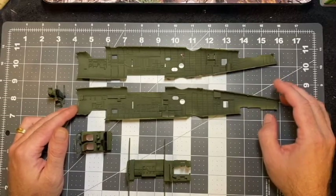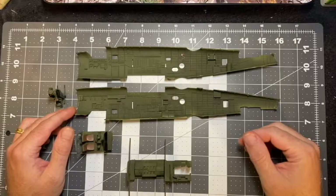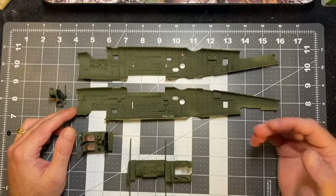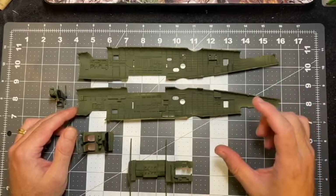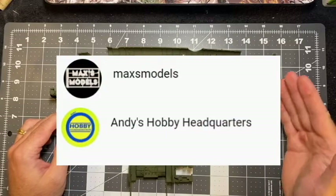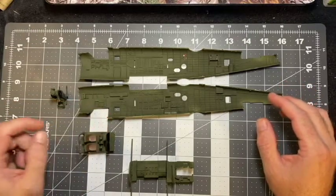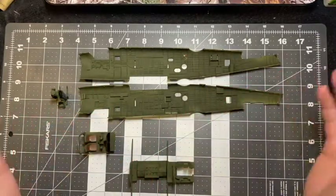Here's what I did and what I think I should have done. The instructions call for painting the interior a color called zinc chromate, which is basically a brighter olive drab. I looked everywhere in town and couldn't find it, so I added some yellow to my regular olive drab. It did work to lighten it up, but next time I think I should add olive drab to the yellow instead — the ratio was off, I got too much OD and not enough yellow.